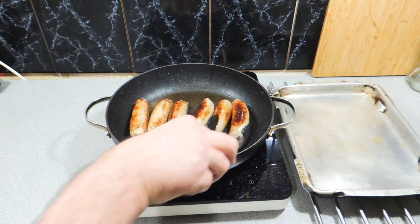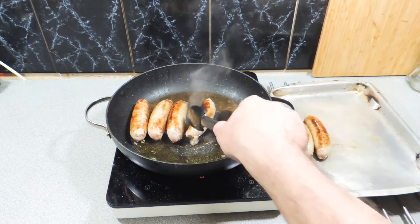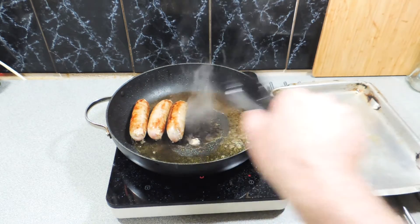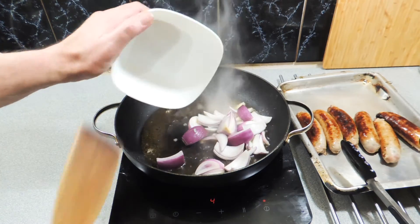You want to just get those nice and brown — we don't want to cook them through all the way. Put those straight into a different little pan or plate just to let them sit and get themselves together.